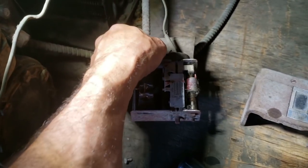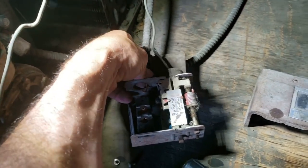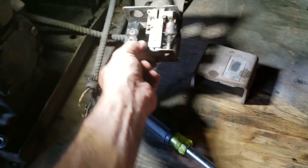And as always, this is only for people that are trained properly in the field. So don't go playing in here unless you've been trained. Disclaimer.